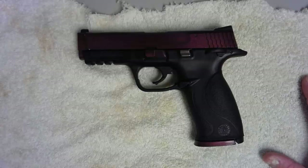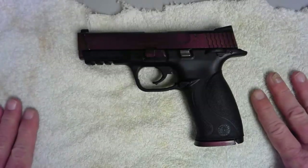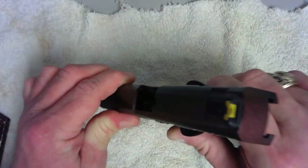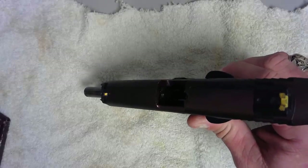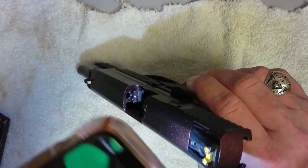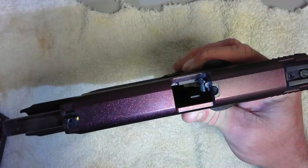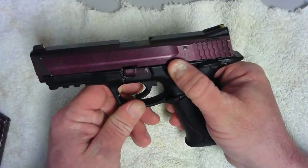All right, so today we are going to disassemble a Smith & Wesson M&P and then put it back together. As always, first things first, let's make sure it's clear. We're going to check the magazine — nothing in there — open the slide. There's nothing in the chamber, and you can see the fabric underneath. Firearm is clear.